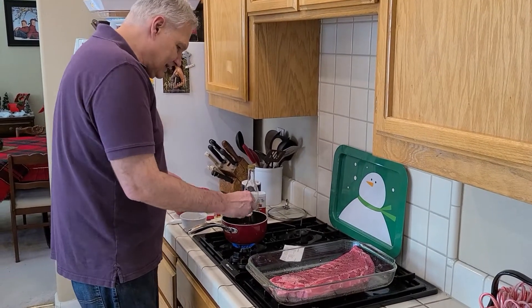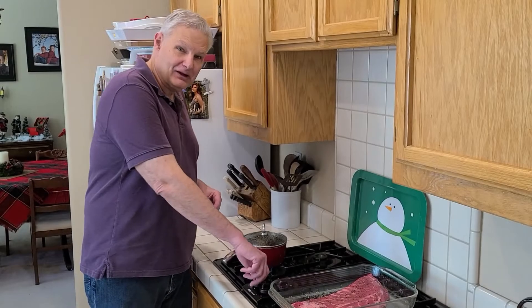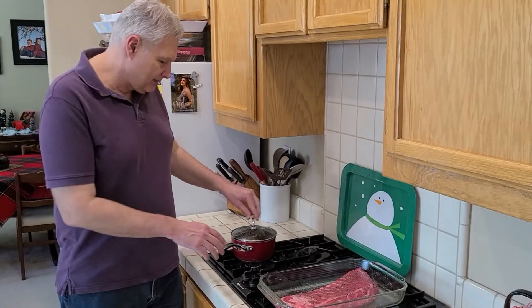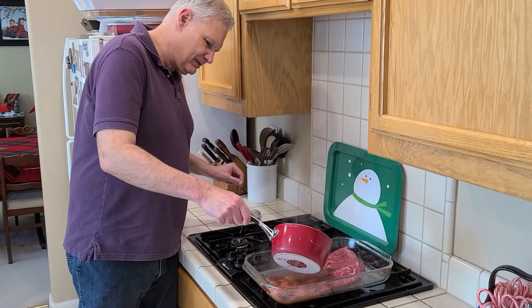Let it simmer for 15 minutes and then we'll pour it over the meat. I've had this simmering for 15 minutes now, and while that was simmering I preheated the oven to 500. Now what you do is just take the sauce and pour it over the spare ribs.